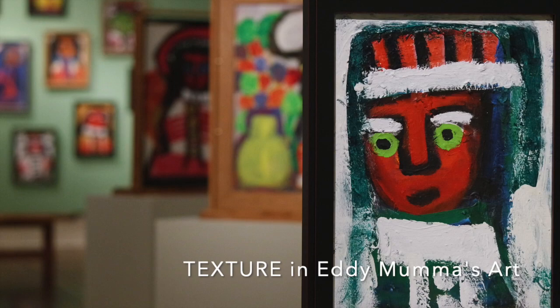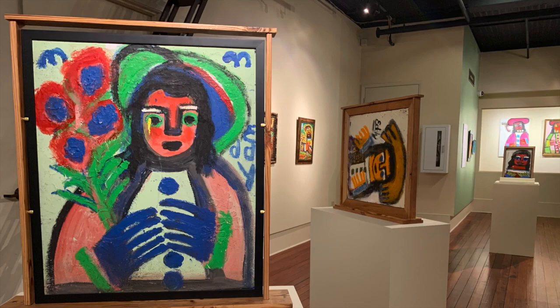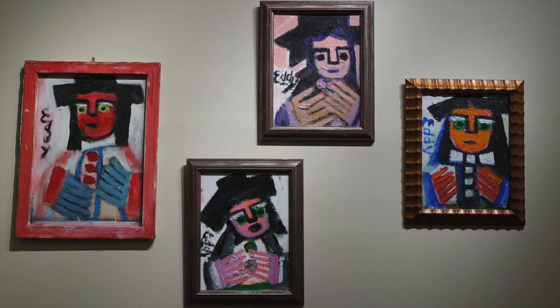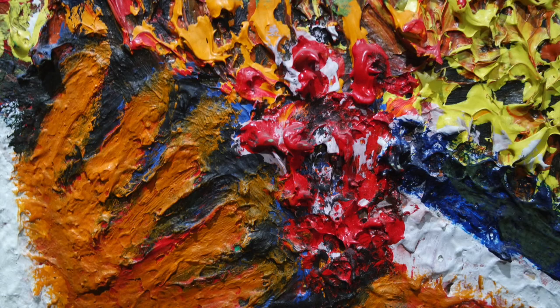Eddie Mumma painted with acrylic paint. This is a fairly newer type of paint in the history of art — it really started becoming commercially available in the 1950s. It's a unique paint that is water soluble, unlike oil paint, but becomes water resistant when dry, unlike watercolor paint. So it's very versatile.